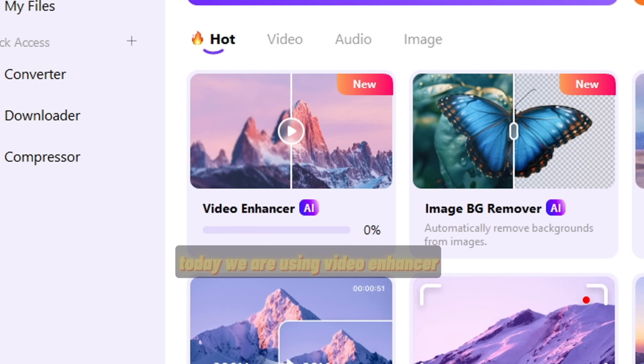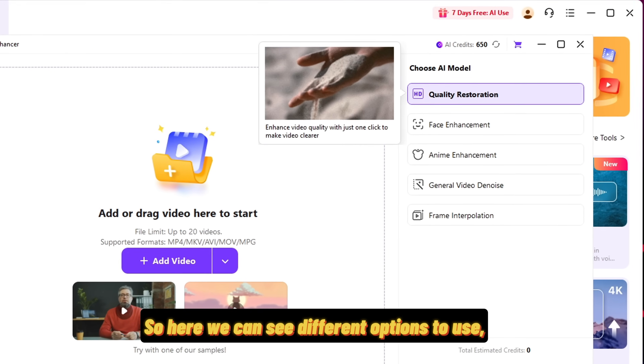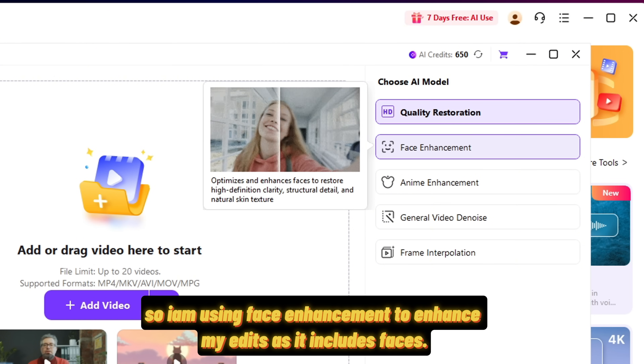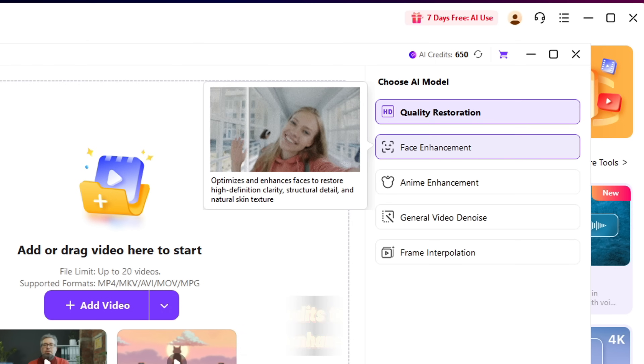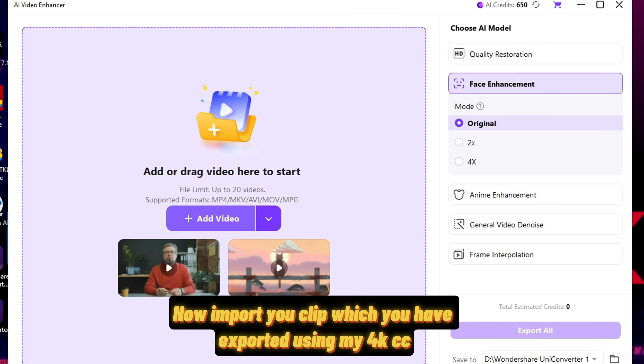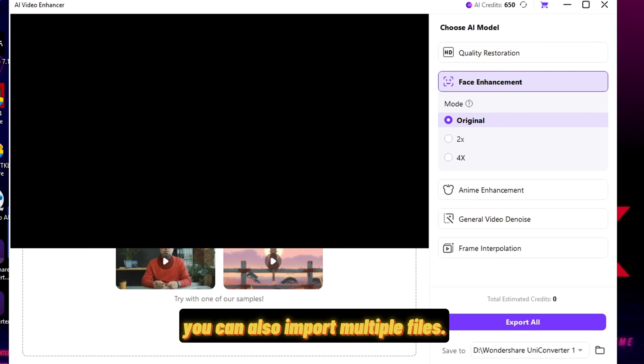Today we are using Video Enhancer to enhance our video quality to 4K. Here we can see different options to use. I'm using Face Enhancement to enhance my edits as it includes faces. If you make anime edits, then you can choose Anime Enhancement. Now import your clip, which you have exported using my 4K CCs. You can also import multiple files.